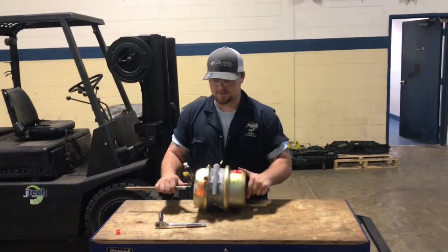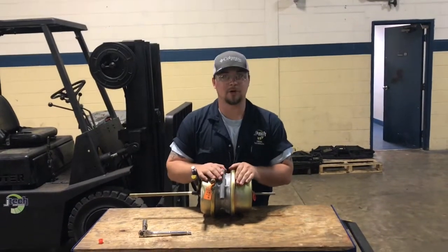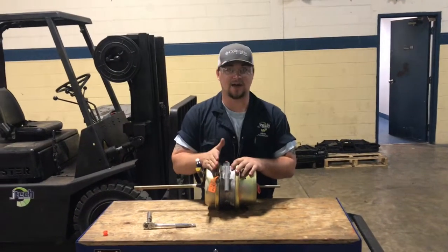What's up guys, Jesse here with JTEC. Today I'm going to be showing you how our air brake chamber comes apart and how you would place the diaphragm inside of it.